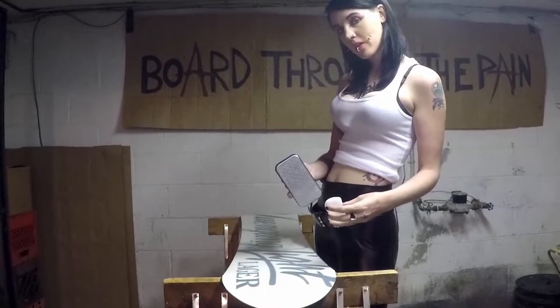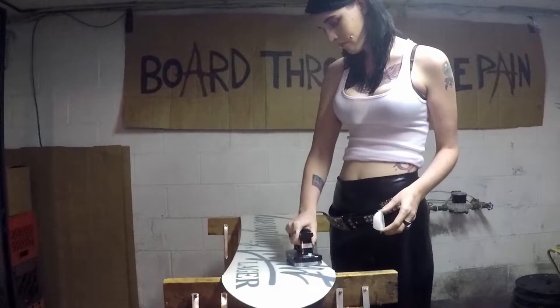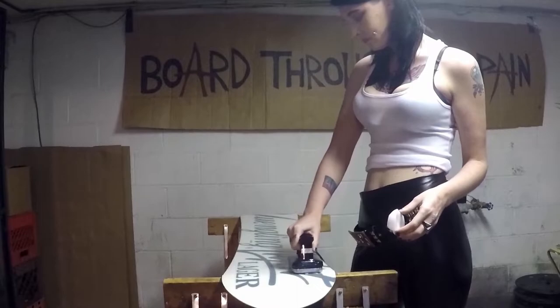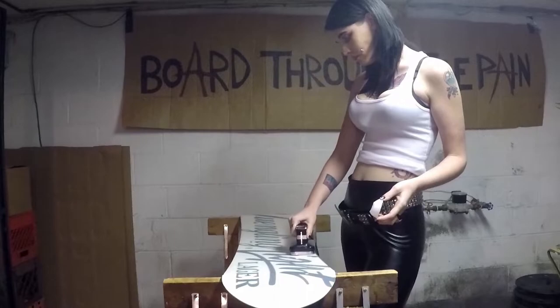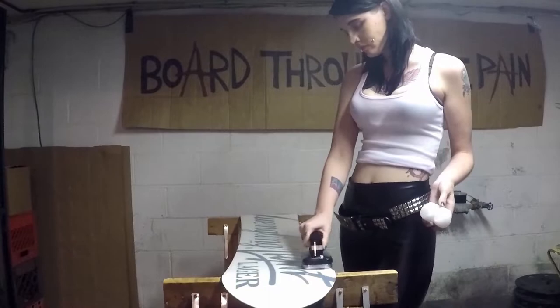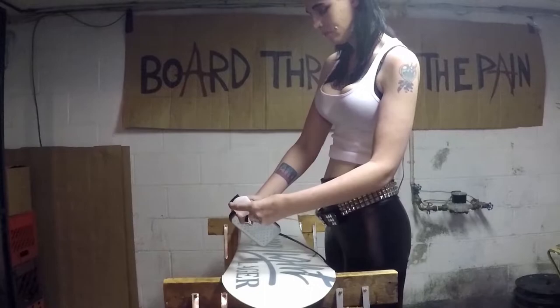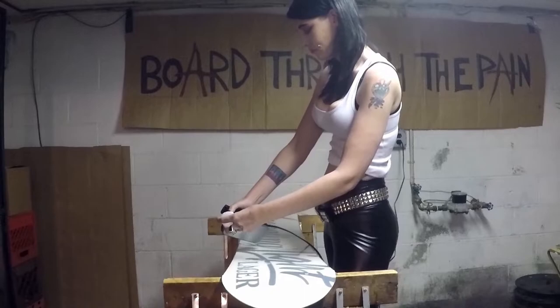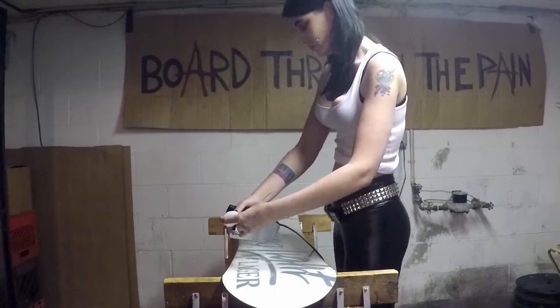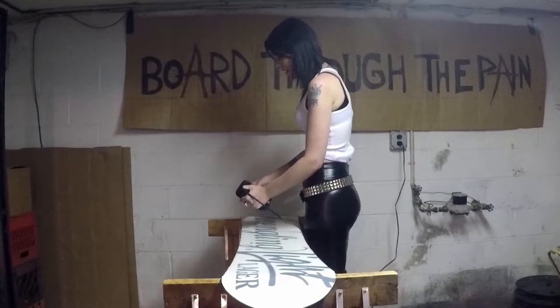I like to ride hard, so I like to melt my nipples in the glide zone. Make sure that you cover your base past your edges to seal everything well.